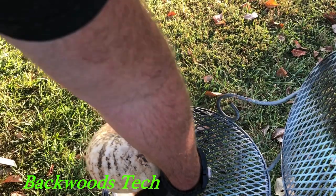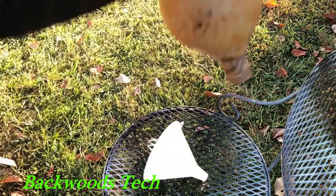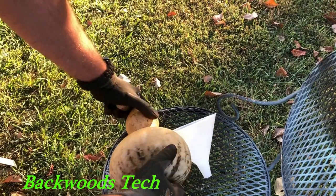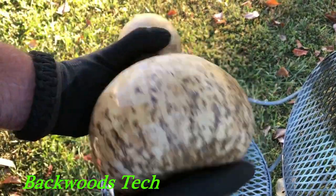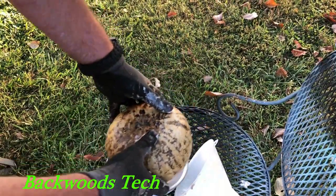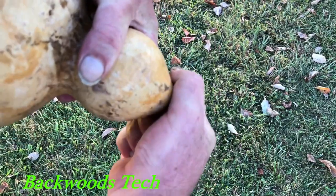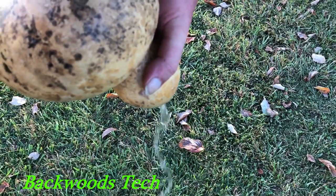Now I'm just going to take the mouth of it and dip it in the wax. As you can see, we're getting to the point now where it's not leaking. Now I'm just going to take it and dip it in this little bowl and kind of smear it around, then insert this top into the bowl of wax. Here's our gourd water bottle filled with water — as you can see it's sealed up pretty good.